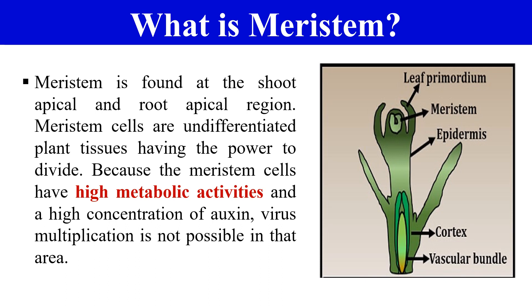This is the reason that Meristem is used for making virus-free or disease-free plants, because the virus is not able to replicate or multiply in the Meristem due to its high metabolic activities and high oxygen concentration. As in this diagram, you can clearly see this is the Meristem, present near the shoot apical. In Meristem culture, we culture this portion of the plant.